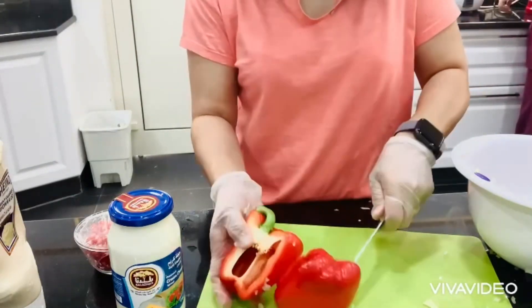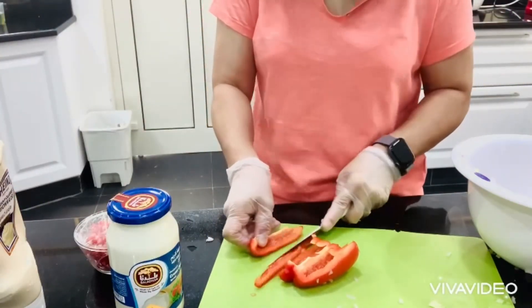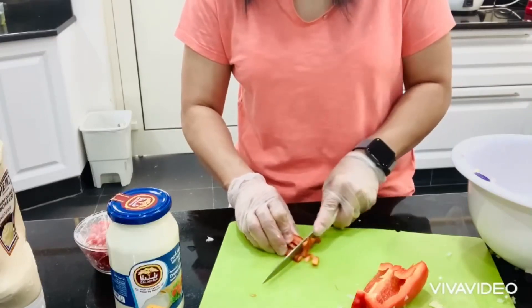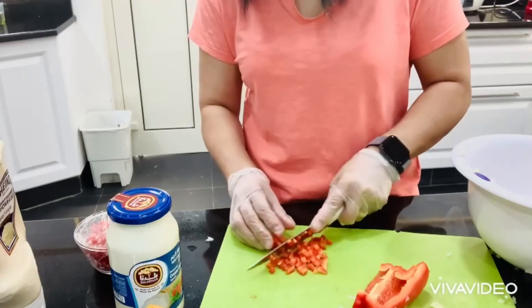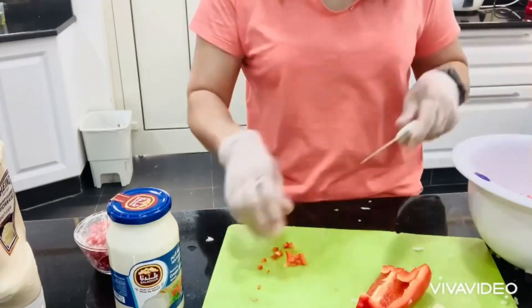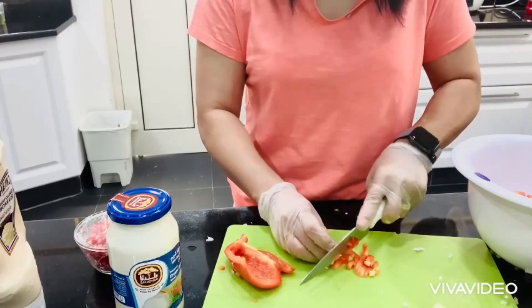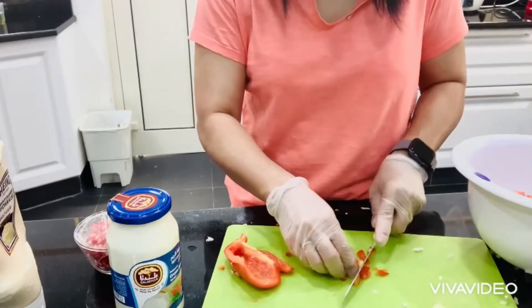And of course a capsicum — a red capsicum. Cut it into small pieces as well. We're going to add the whole capsicum; this is a medium size capsicum.